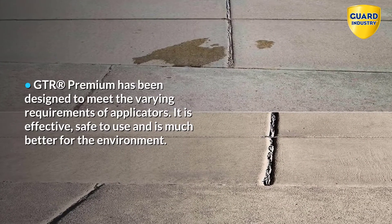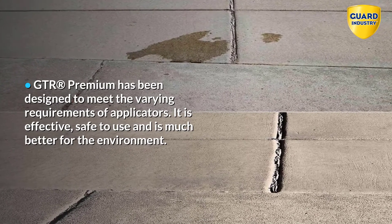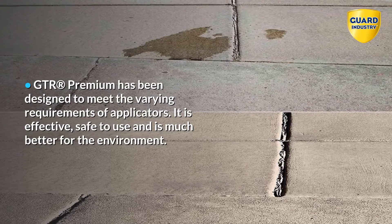GTR Premium has been designed to meet the varying requirements of applicators. It is effective, safe to use, and is much better for the environment.